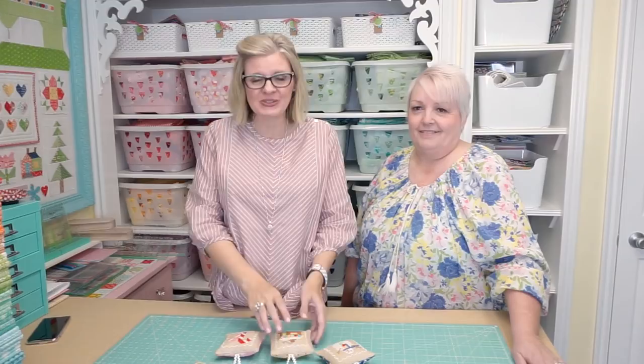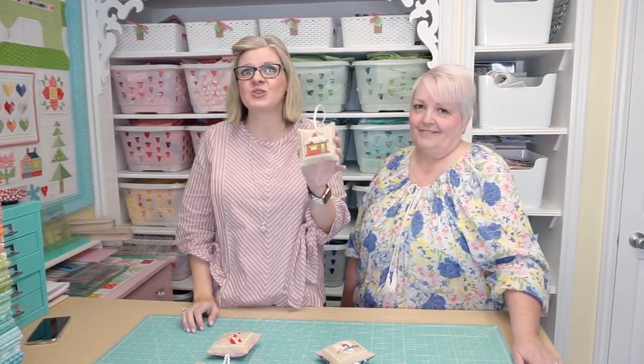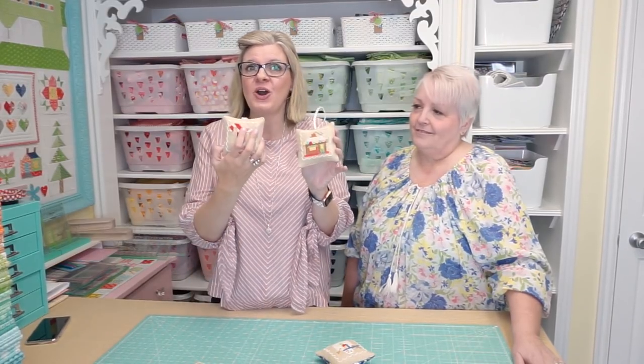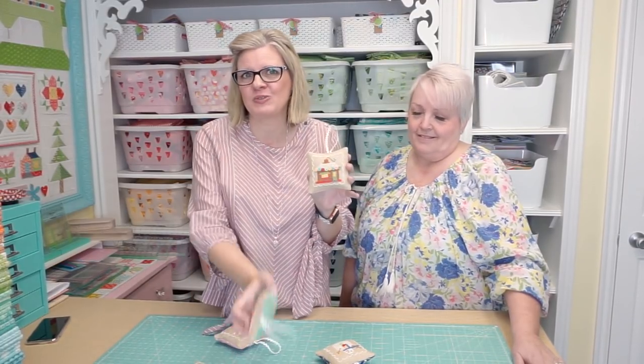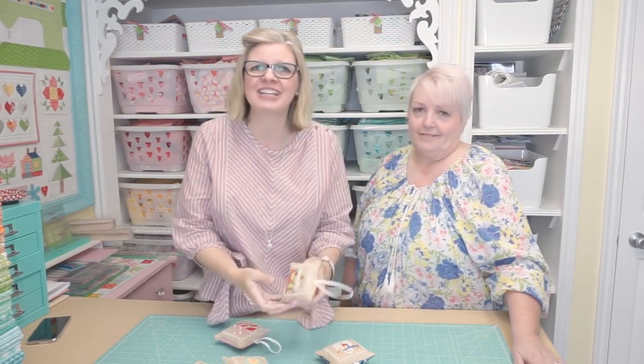Hi guys! I'm in Lori Holt's studio and she has a brand new pattern called Vintage Christmas. It's a cross stitch pattern and today she's going to show you how you can turn all of the vignettes — there's a total of 12 — into cute Christmas ornaments. So let's get started!